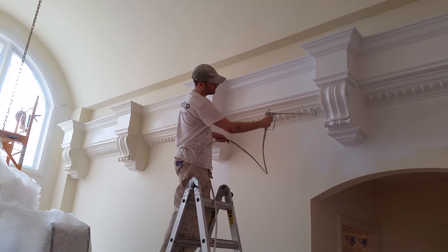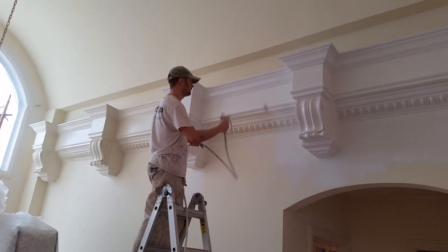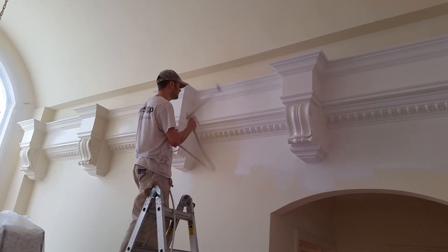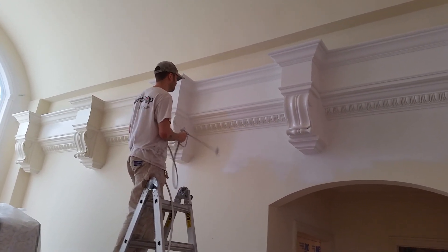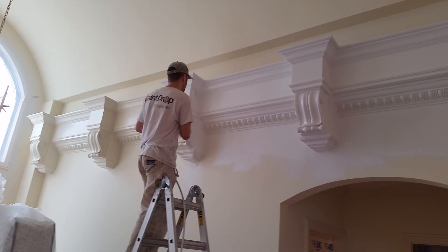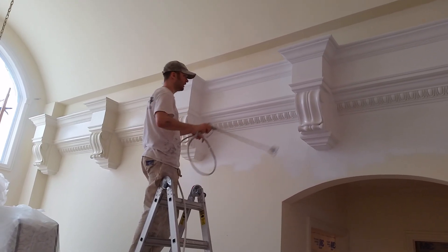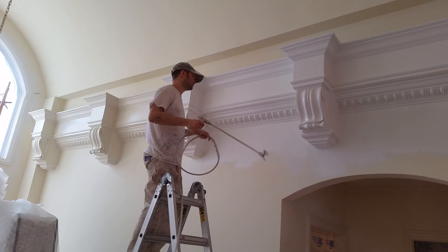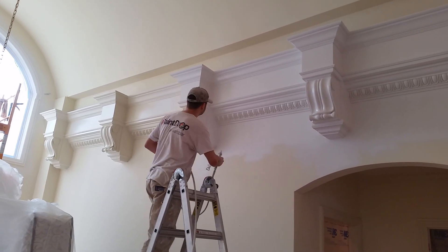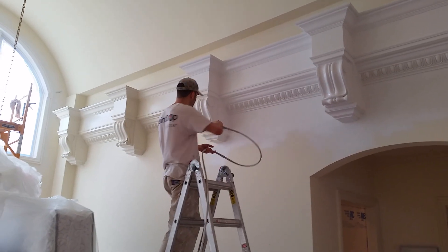Now these I want to go up and down on because they have so many different angles on them. I start off, end off. The ceiling is going to get painted later. We'll tape and mask this off, so I don't care if I get any on the ceilings and walls. Now I'll come from both directions on it to get the sides. If I miss any little angles, I'll just come like that.